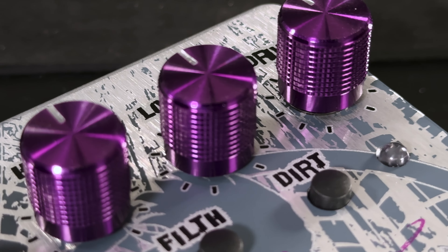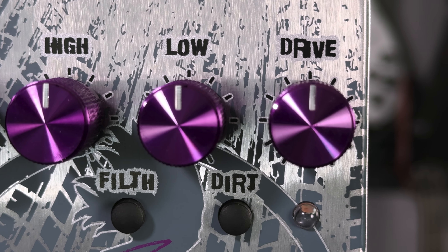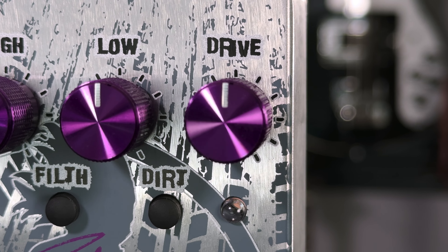But first, let's talk about the controls. The four knobs up top are fairly intuitive, but in the interest of being thorough, let's go over each one. The drive knob adjusts the overall amount of gain and overdrive, similar to when the output section of a tube amp is being pushed.